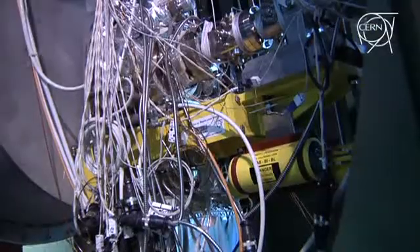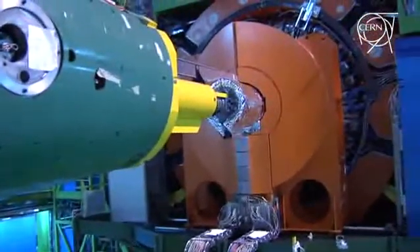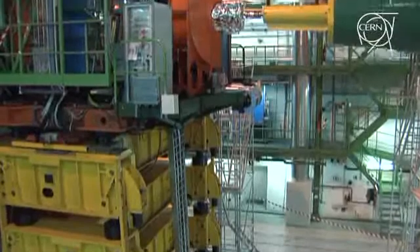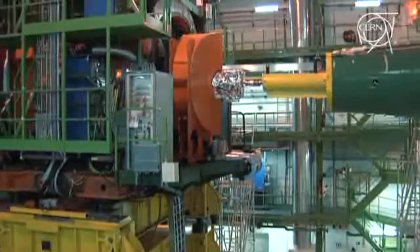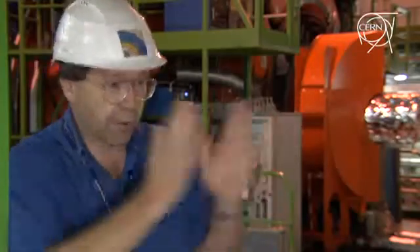We need the magnet, of course, to analyze the momentum of charged particles. Charged particles bend more if they have low momentum and less if they have high momentum in the magnetic field, and we're going to use this to analyze the collision products from the LHC collisions. For the moment, the cosmic rays are good for checking that all the different components still work, and particularly for lining them all up with respect to each other. We've opened pieces up, moved them around, and now we've put it all back together — we've got to make sure we understand where the pieces are with respect to each other.